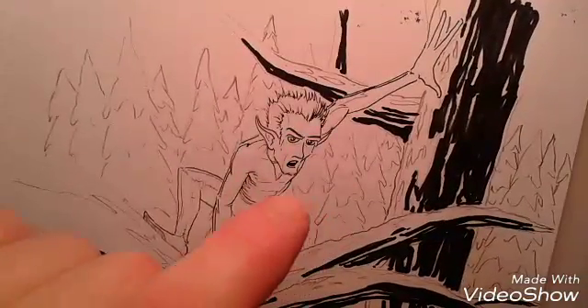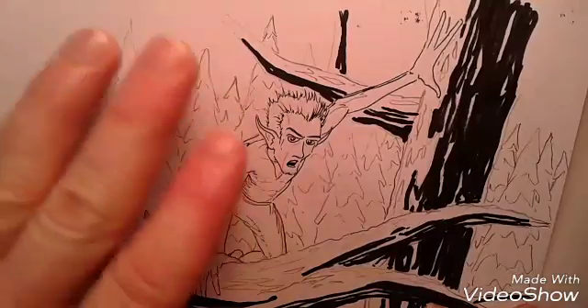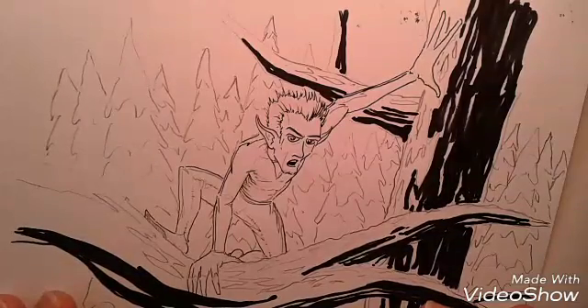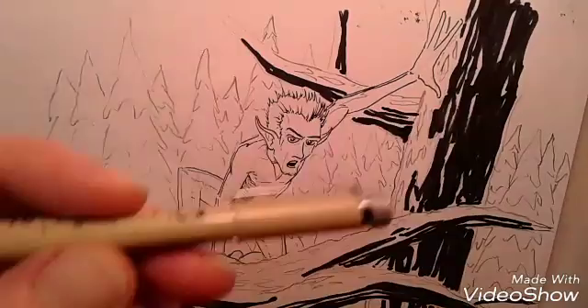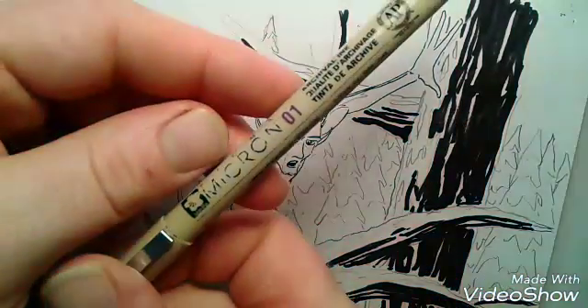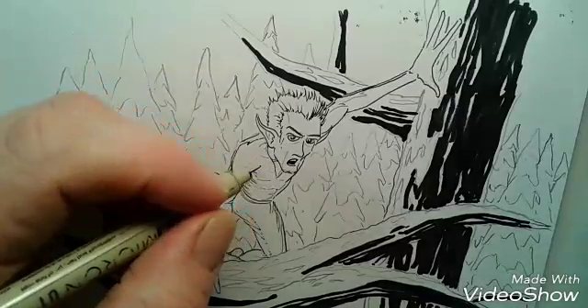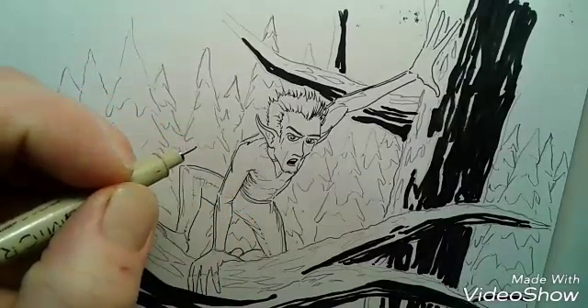Hello and good afternoon everybody, this is David Joyner coming to you again with another tutorial. I am having a little difficulty today — this is actually my second attempt at this tutorial. We'll be using the usual Micron 01.